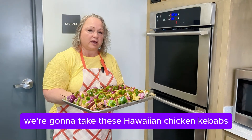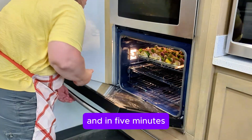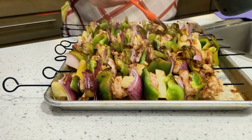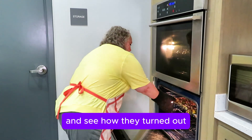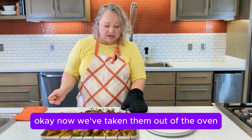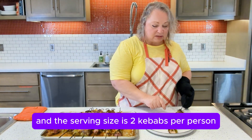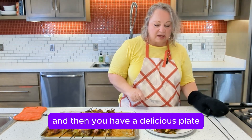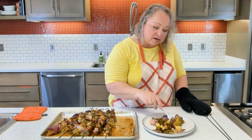We're going to take these Hawaiian chicken kebabs, stick them in the oven under the broiler, and in five minutes we're going to come back and turn them over. Now it's time to get the kebabs out and see how they turned out. The serving size is two kebabs per person — just scrape them off and you have a delicious plate with your vegetables, fruit, and meat all in there.